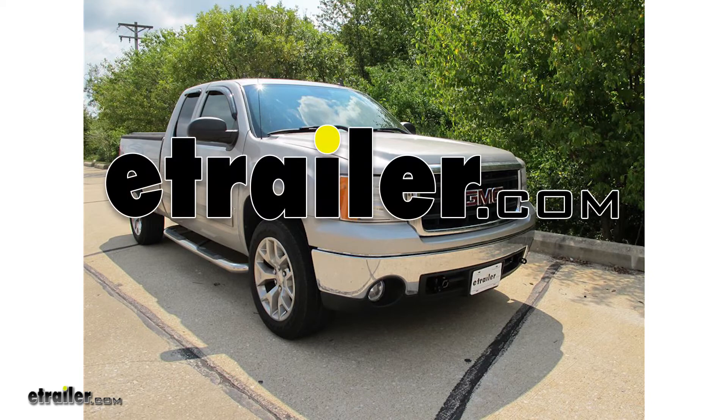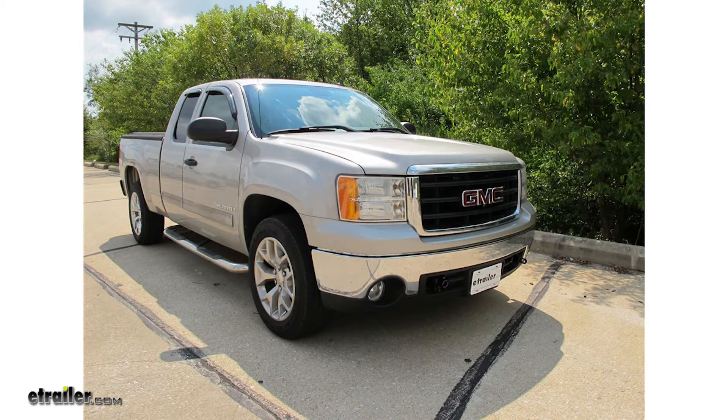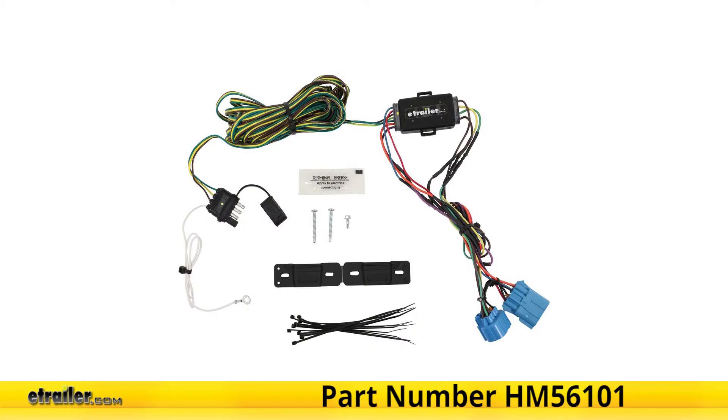Today on our 2007 GMC Sierra 1500, we're going to be taking a look at and showing you how to install the Hopkins Custom Tail Light Wiring Kit for towed vehicles, part number HM56101.